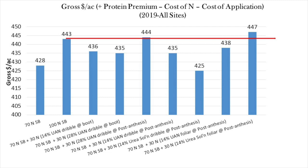This graph represents the economics for all the sites averaged together. These bars are the gross returns plus the protein premiums minus the cost of nitrogen and minus the cost of applying the split application, if applicable. Protein premiums are based on a wide spread of 66 cents per percent per bushel to accentuate the benefit of the protein increases. The bar to beat is the economic returns for 100 pounds of nitrogen per acre of sidebanded urea, indicated by the long red arrow. Only a couple of split applications generated more income, but these increases are only a couple dollars per acre, which hardly makes the split application worthwhile.